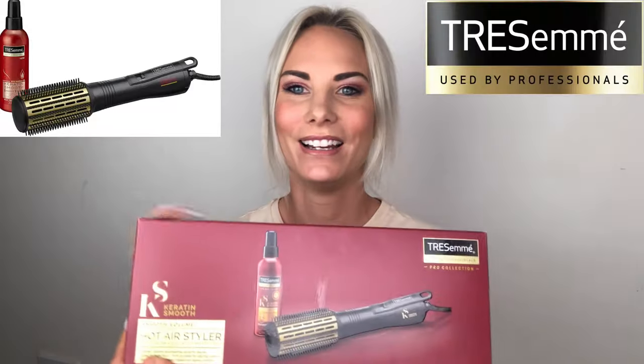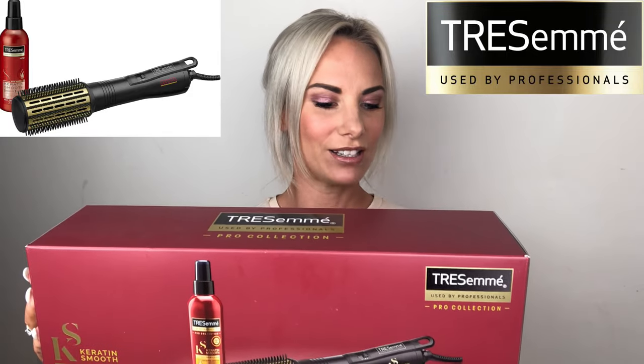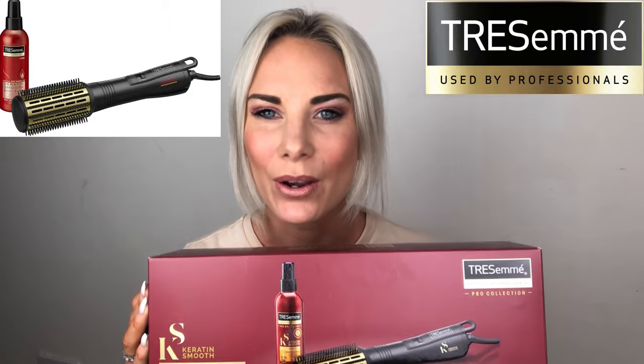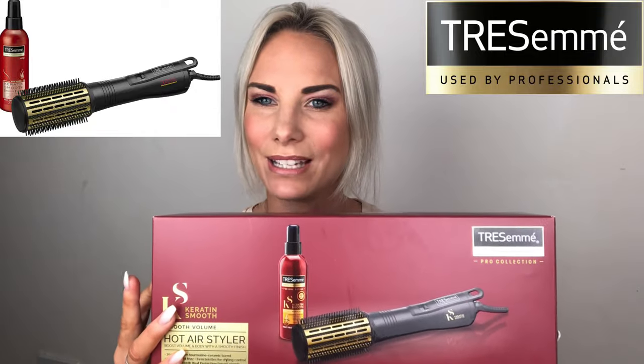I'm going to throw the cat amongst the pigeons today because for my birthday I asked my husband for a heated brush. I didn't think he was going to look at my birthday list, hence the reason I gave him no description of what type of styler I wanted. So he bought me the Tresemme Hot Air Styler Boost Volume and Body with a smooth finish, and it comes with a spray. So this is the reason why I'm doing this review - I'm going to be reviewing this air styler against the Revlon.